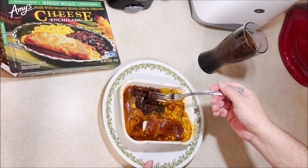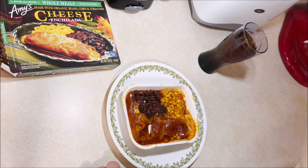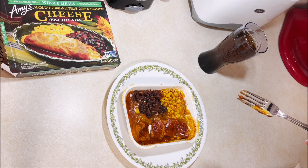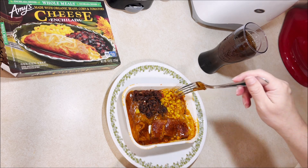But let's try the beans first, go from what's probably the least hot to the hottest. Beans... they're okay.